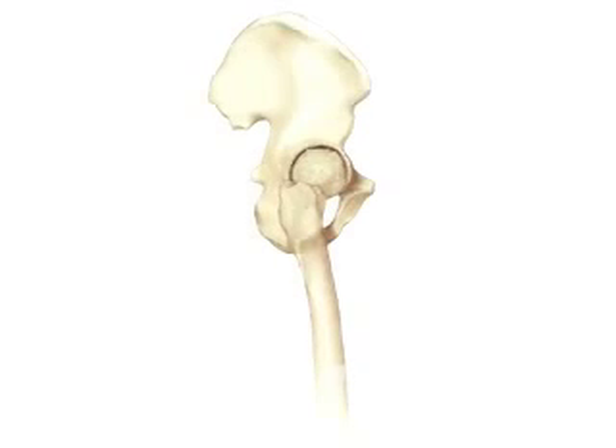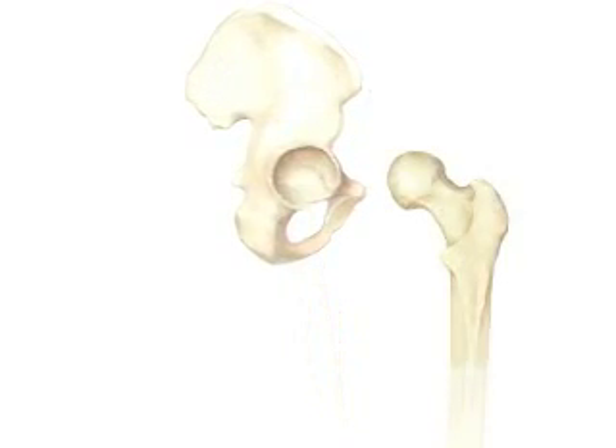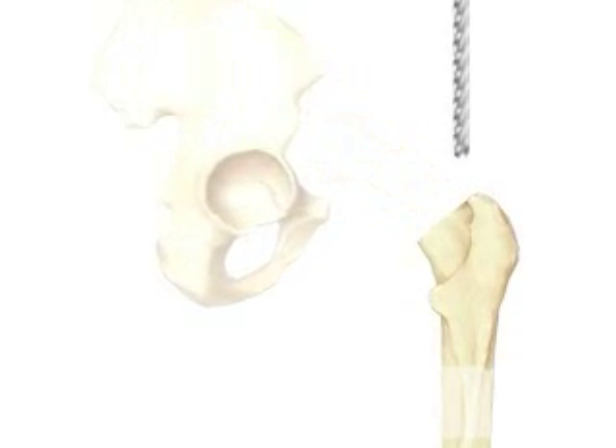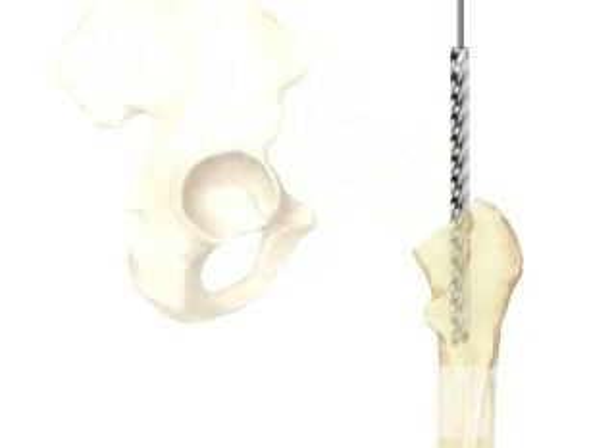Next, the team pulls the top of the thigh bone out of the hip socket. Using a precision surgical saw, your doctor will carefully remove the ball-shaped end of the thigh bone. Then the surgical team will use a high-speed drill to hollow out the top of the thigh bone.